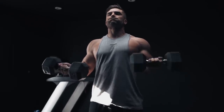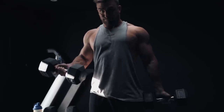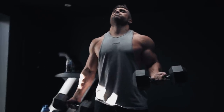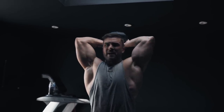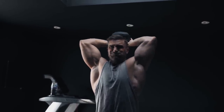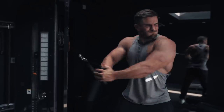Keeping the full contraction on the bicep that you're not using, so at all times you're going to be fully contracted on each arm. We're going to go for 15 reps before moving straight onto standing skull crushers — this is going to be a straight set, nice and steady, 15 reps. Try to push the weight but obviously make sure your core is tight at all times and you're not arching your lower back.